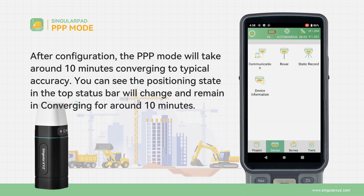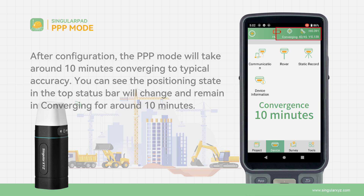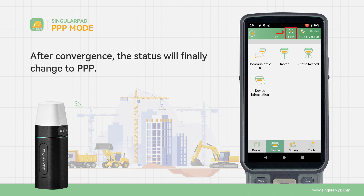After configuration, the PPP mode will take around 10 minutes converging to typical accuracy. You can see the positioning state in the top status bar will change and remain in converging for around 10 minutes. After convergence, the status will finally change to PPP.